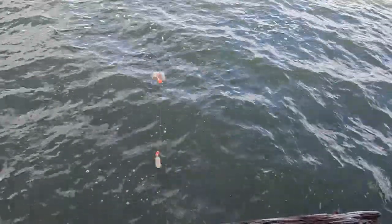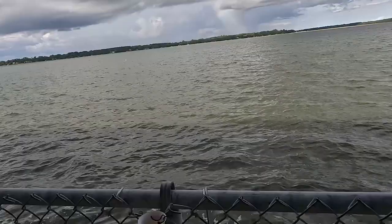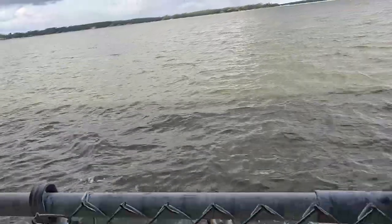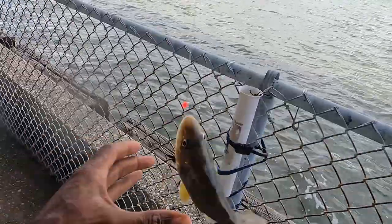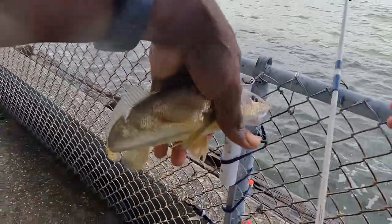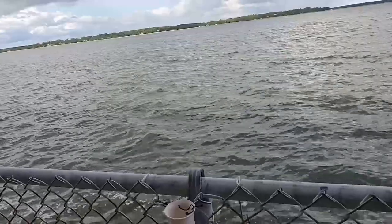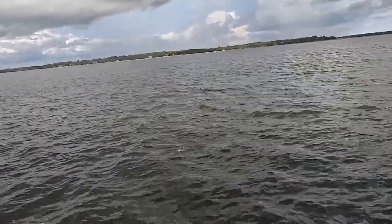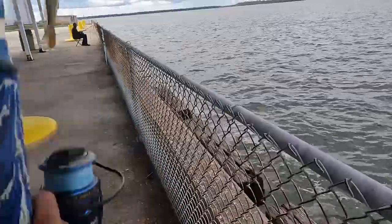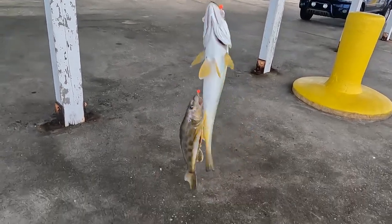I got a nice whiting hit right here - hit real hard. Got another whiting here, maybe two whiting. This sucker is putting up a fight. Oh yeah, it's a weakfish! That's a catch - a weakfish and a whiting. Wow, that's what I'm talking about!